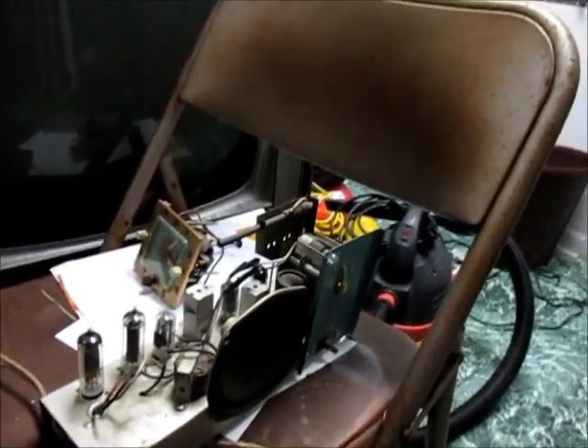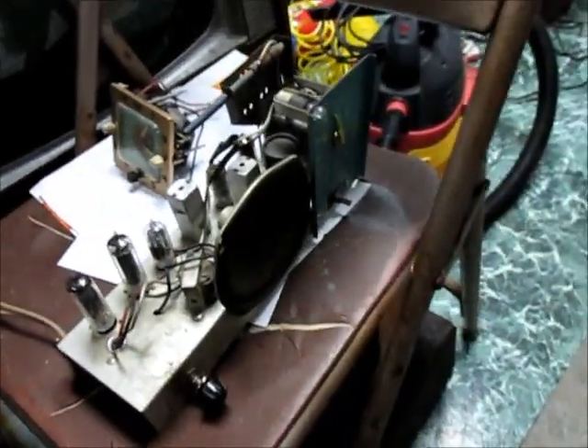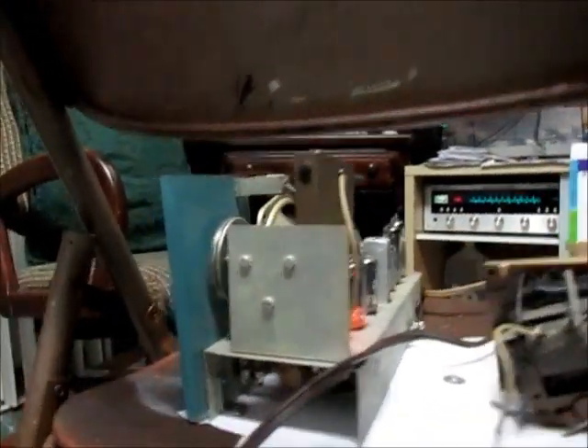Alright, so here we are back on the Automatic. We determined that we had an open filament in this 12BE6, so that's been changed. Now we're going to try to power her up again and see what happens. Professional video editing skills here - let's put that right there. Safely use our UL-approved power cord method here to plug her in. Look at that - the switch is on, the volume's up. Let's plug her into the wall and see if it bursts into flame. That filament came up bright!